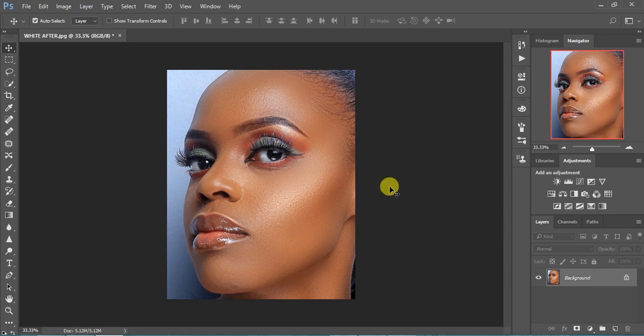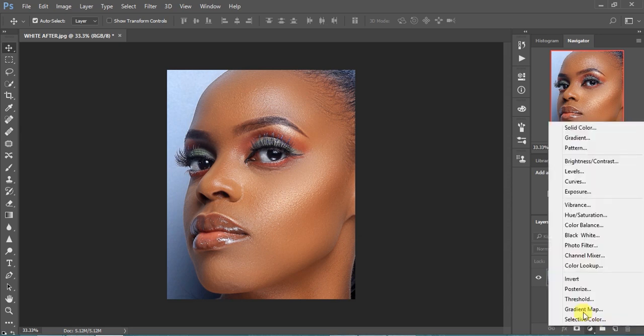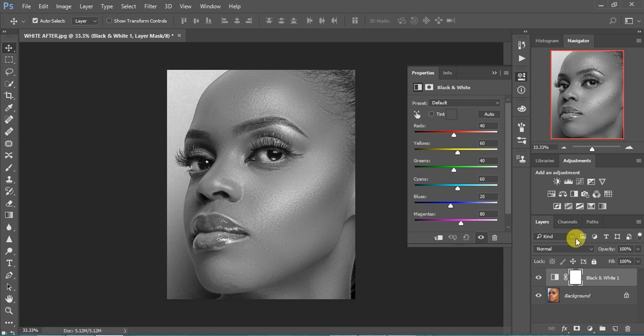You're going to start by, first of all, converting this photo into black and white by coming here and selecting black and white. So the photo will be converted into black and white, and we'll make some simple adjustments. I'll turn my reds down, then turn my yellows up, and continue turning the reds down. So this is it.